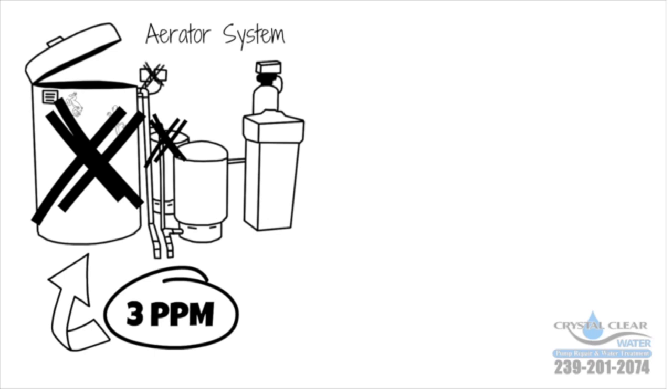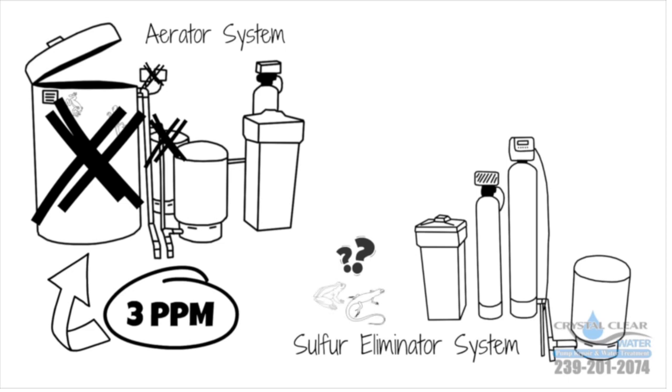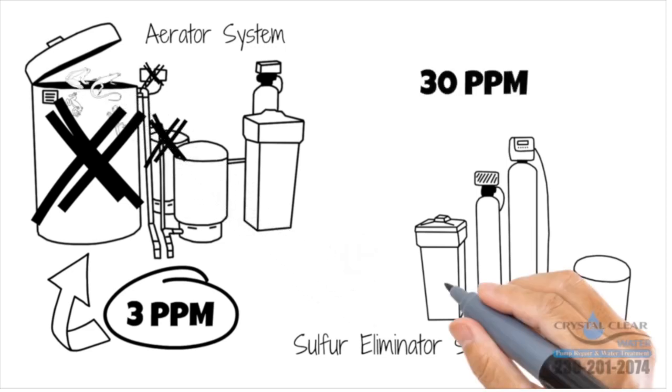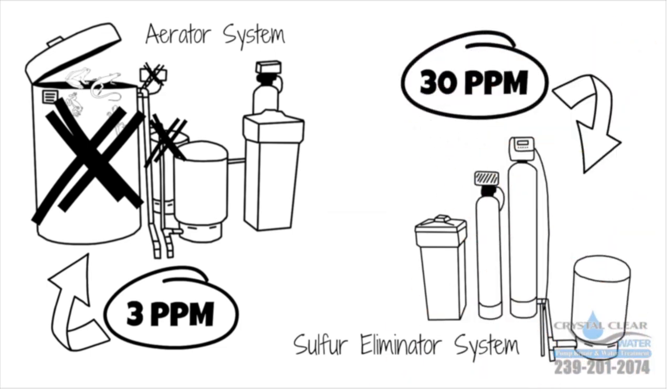Not to mention, it's an open system and anything can get inside. The sulfur eliminator system has a lot fewer components to replace, it's not an open system, and it will remove 30 parts per million of sulfur.